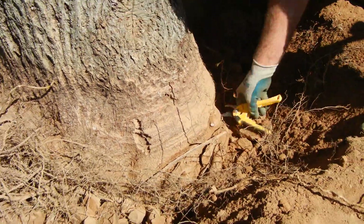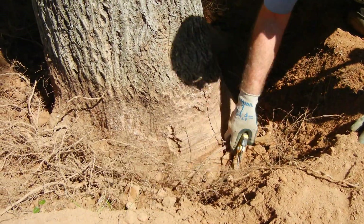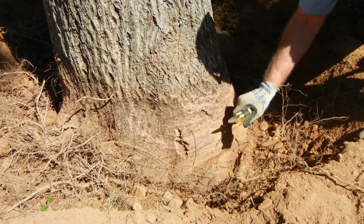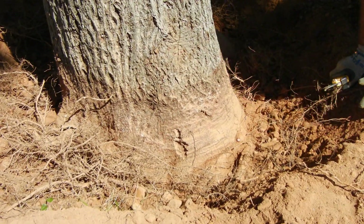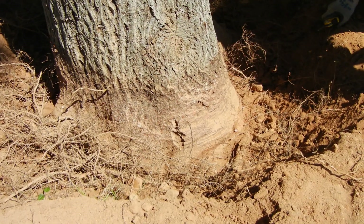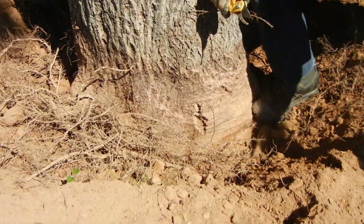If this secondary root had come over the collar and cut into it, we would have had to make an additional recommendation that maybe this tree is not suitable for long-term preservation. But it is. So I've got one more little group right here that I'm going to pull out.